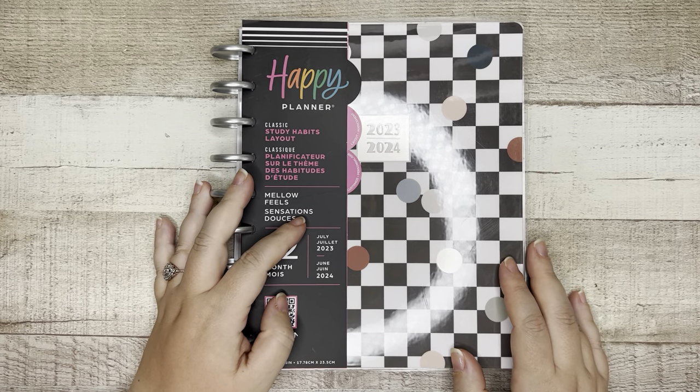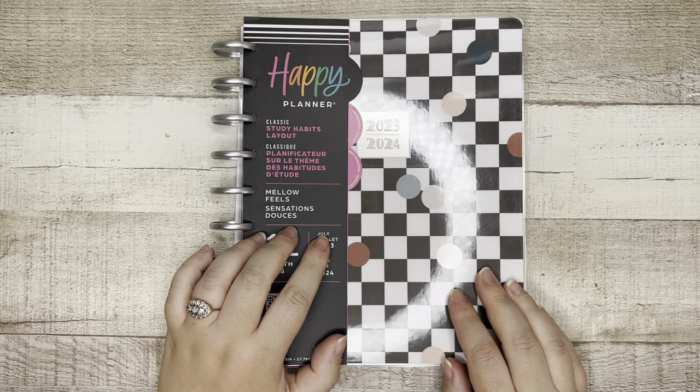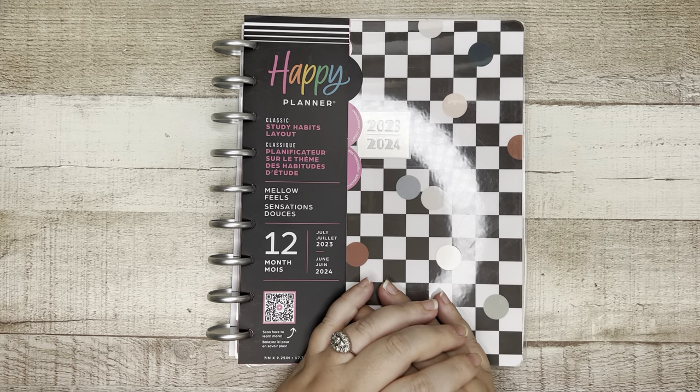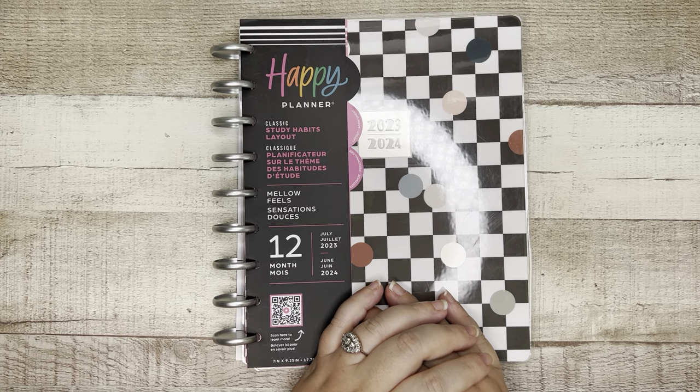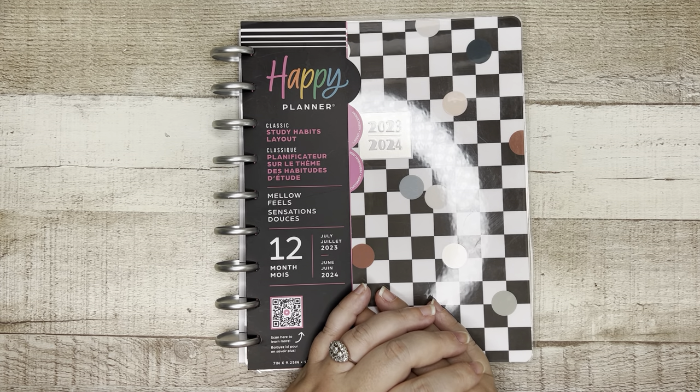Well, hello, Fran. Welcome back to my channel. My name is Elizabeth. This is EJ Joyful Plans, and this is one of many, many videos I am filming pertaining to the back-to-school release from the Happy Planner for 2023.